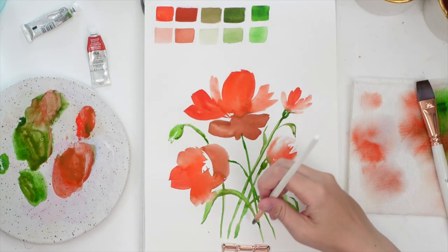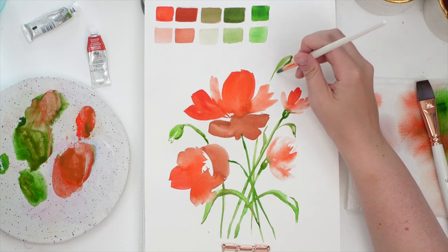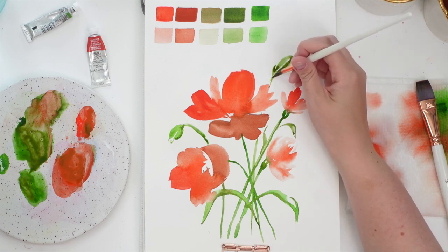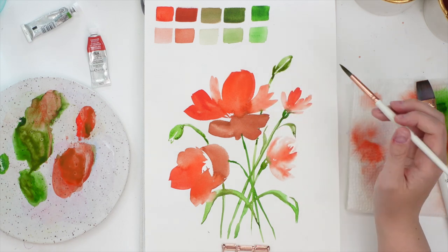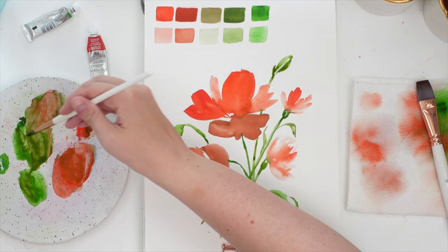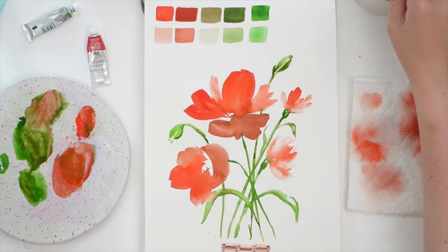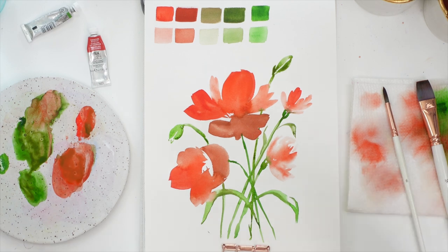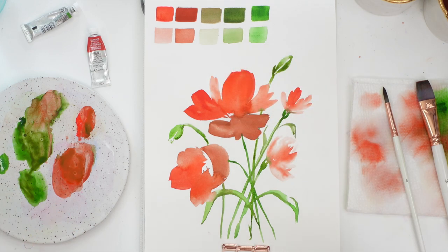I kind of want to balance this out a bit — I'm going to have one kind of coming up over here. I want to do a little bit more detail on the flowers. I feel like I might have gone a little too bright with the dark value for this flower, but let's see if we can salvage it with some darker colors. Let's wait for it to dry first.